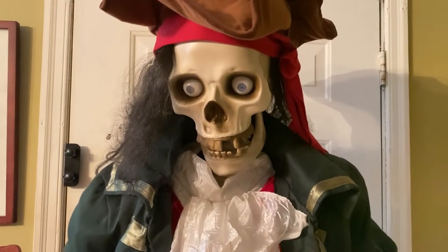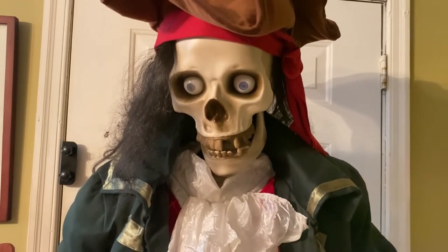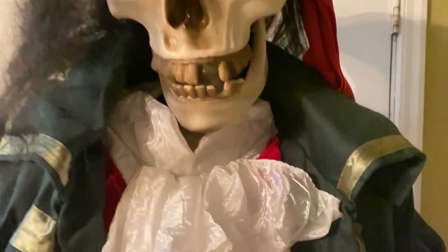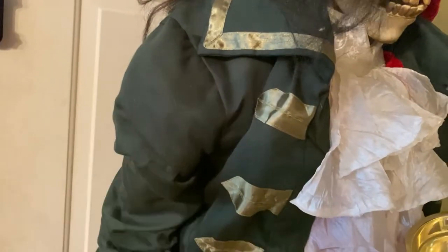Hi guys, this is Mr. Weardy and today we're going to be looking at this Gemmy Home animatronic, Deadeye Drake. He was released from 2006 to 2009. I got him at an M&M sale and that's why his arm is broken.